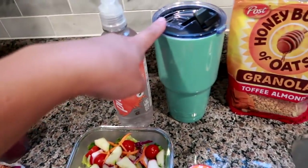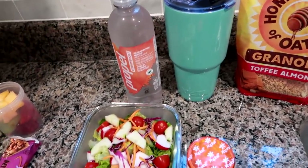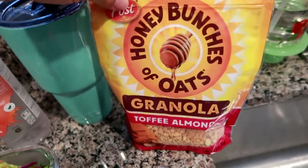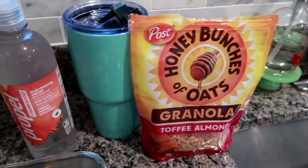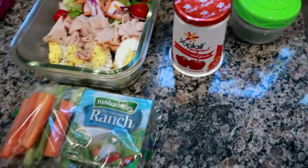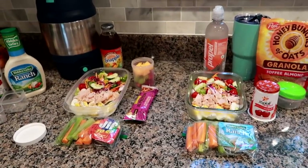I'm having a smaller version of the salad and a Propel peach mango water. I brought my water cup home to wash in the dishwasher, so I'll fill that with ice water too, plus my coffee. I'm also bringing a Cherry Orchard yogurt with Honey Bunches of Oats Toffee Almond granola — I'll pack the granola separately so it doesn't get soggy and mix it in when I'm ready to eat.